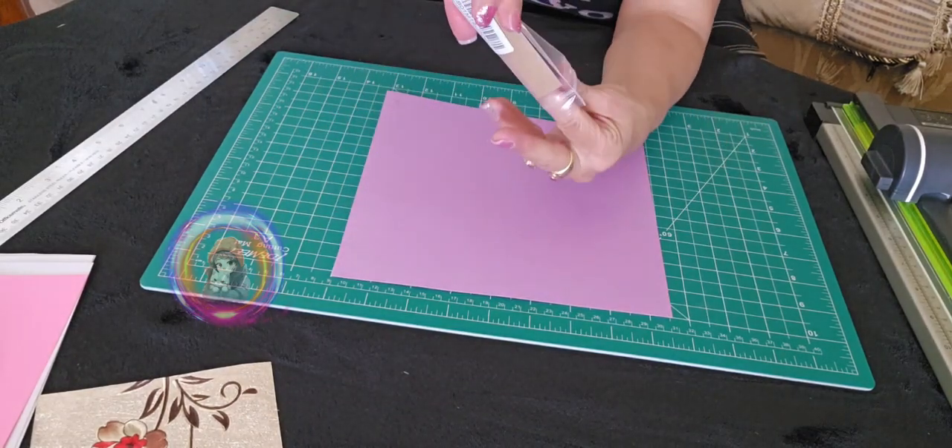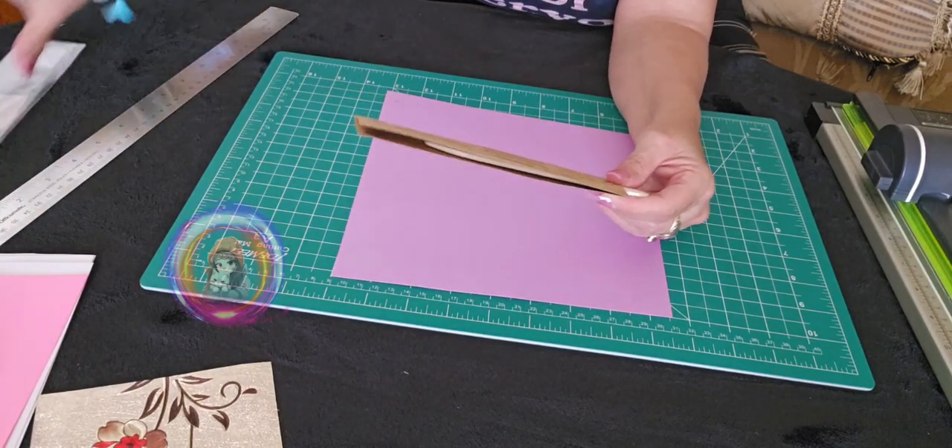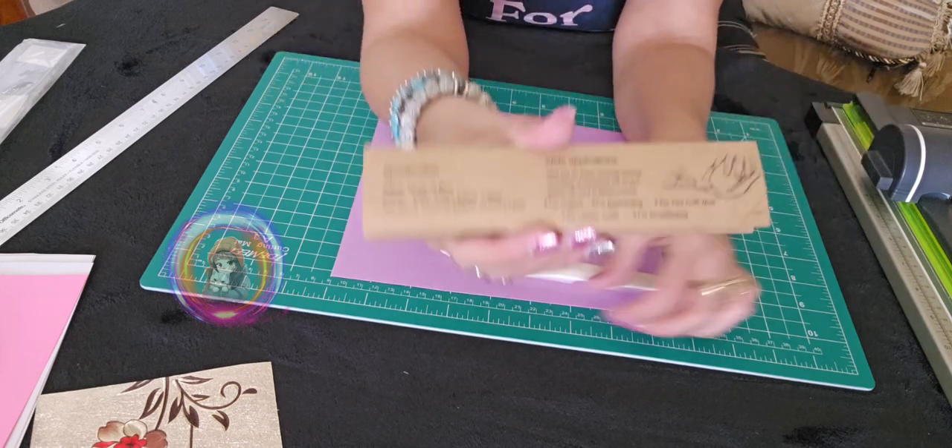Hi everyone, I'm Emi from Sandoshka. Today I want to share a little something I've been using for my crafting project.